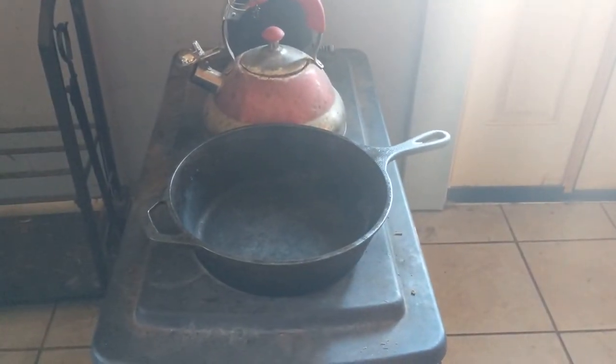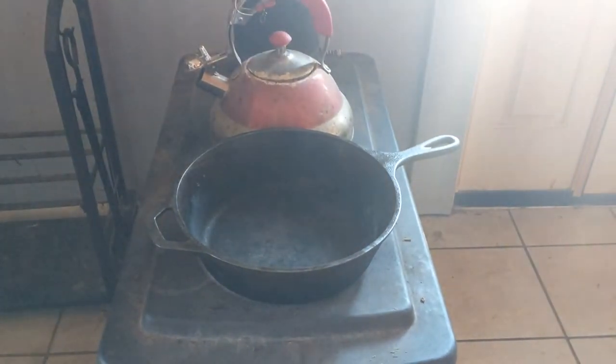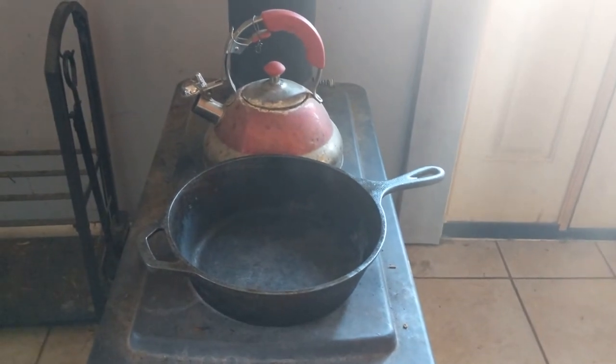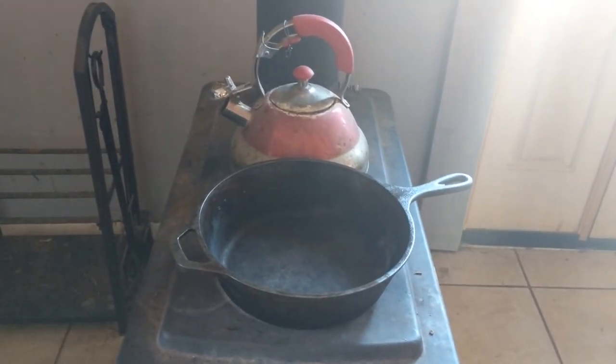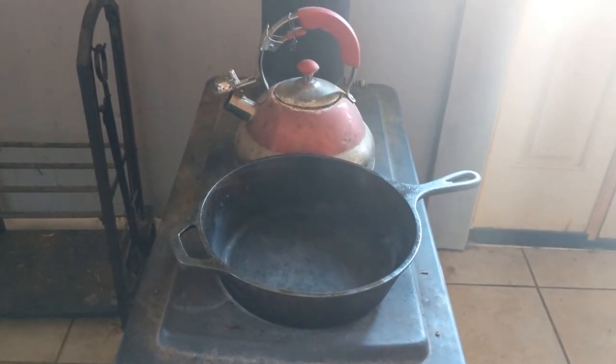We use the burners for things like simmering potpourri, and we also always keep a tea kettle on there — my grimy old tea kettle. I only boil water in that to keep moisture in the air, but you can also keep a teapot on there to make hot tea, cider, or other things.